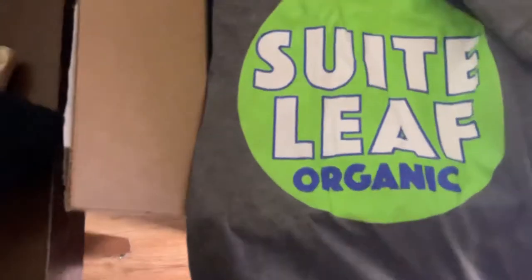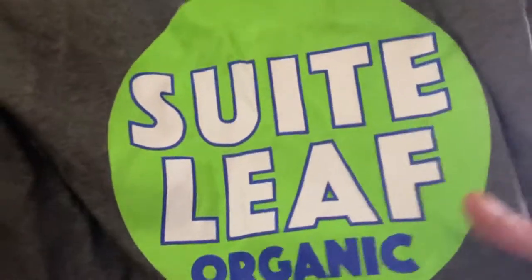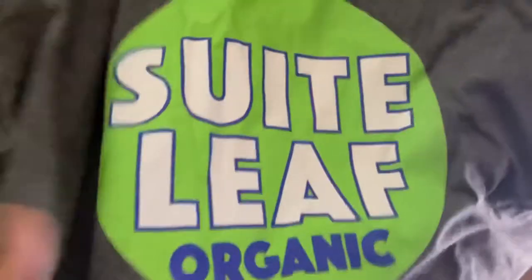Shout out to Sweet Leaf Organic. Now if you guys don't know, I actually love organic grows — I like the organic style, don't really like using too many unknown chemicals in my grows. This little gray joint looks really good. Two shirts, matching green hat, got a lot of beanies — the Sweet Leaf beanie right there.